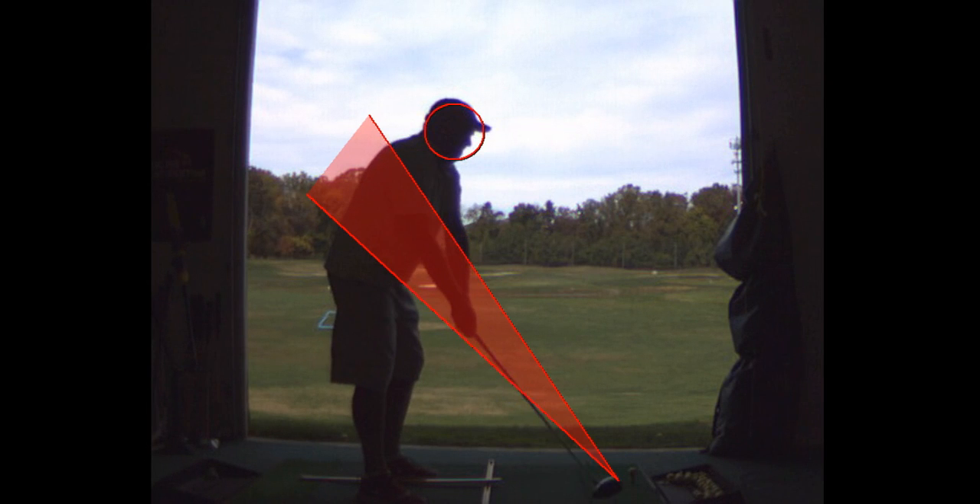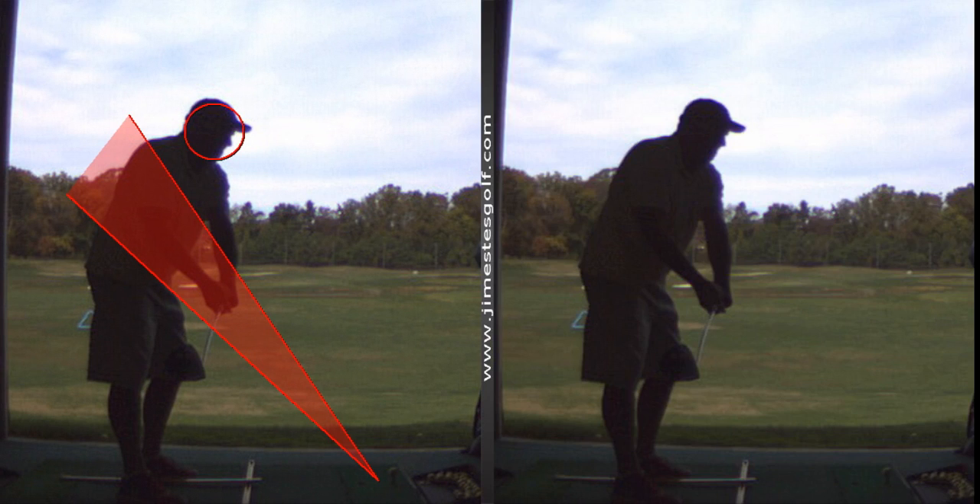I don't want you to use your hands on the takeaway — I see a lot of hands. I'll show you what I mean. When you go back, you bring the hands way around and the club gets inside, and you rotate the face with your hands. What I would prefer is no hand action on the takeaway.